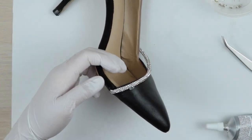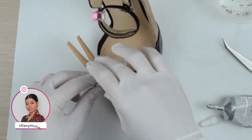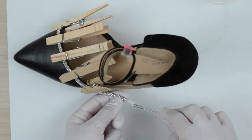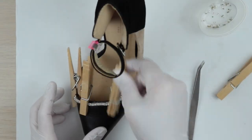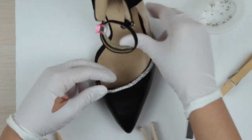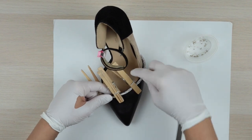Add a clothespin to hold the trim as you go along. Once you've reached the other end, do the same as before — dabbing it with glue and inserting it between the outsole. Next, remove all the clothespins and make any necessary adjustments. If the trim gets pinched, you can try reshaping it and it should even out on its own. Afterwards, add a few clothespins back to hold the trim in place as it sets.